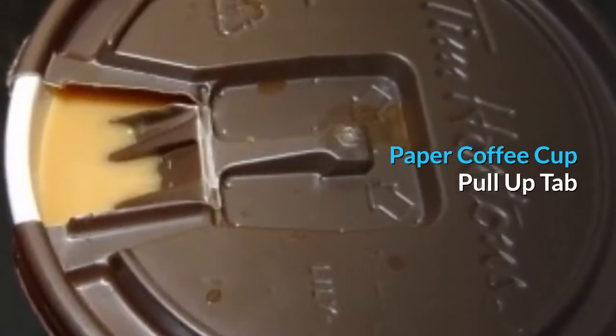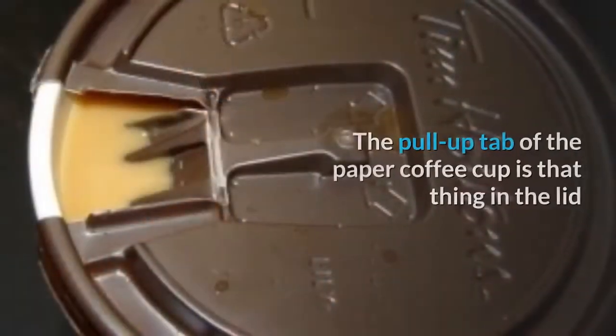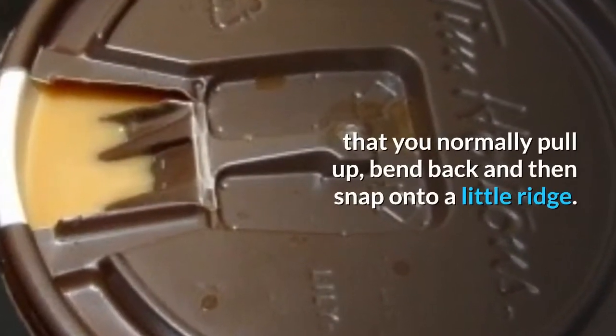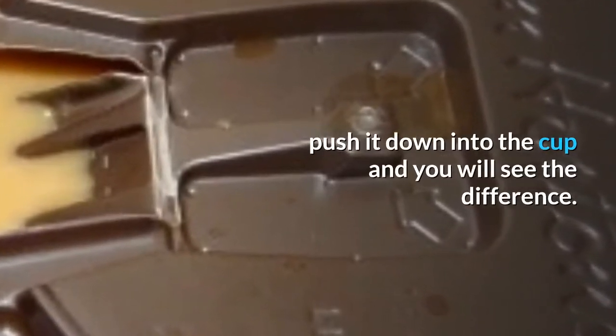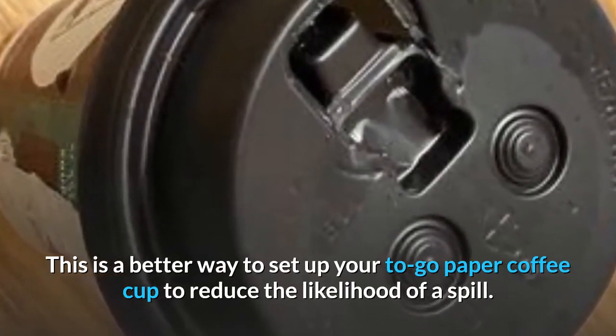Paper coffee cup pull-up tab. I was amazed by this simple yet brilliant idea. The pull-up tab of the paper coffee cup is that thing in the lid that you normally pull up, bend back, and then snap onto a little ridge. Instead of pulling the tab and bending it back, push it down into the cup and you will see the difference. This is a better way to set up your to-go paper coffee cup to reduce the likelihood of a spill.